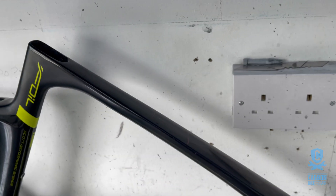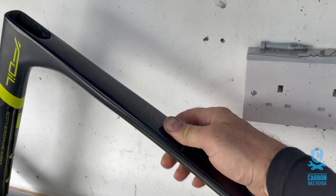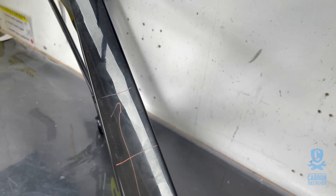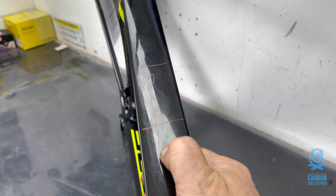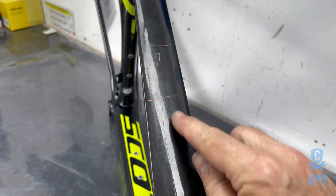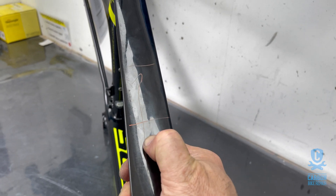Imagine the rider fell down onto the top tube and probably heard a cracking sound, then climbed back on the bike, didn't see anything wrong, but was clever enough to bring it in to have it checked out. Indeed there is a big problem here — this is a severe delamination. What happens is the internal layers of carbon were bending inward and have popped off; the layers have come away from each other, leaving an outer skin which is now more flexible than ever, flexing along with the paint.